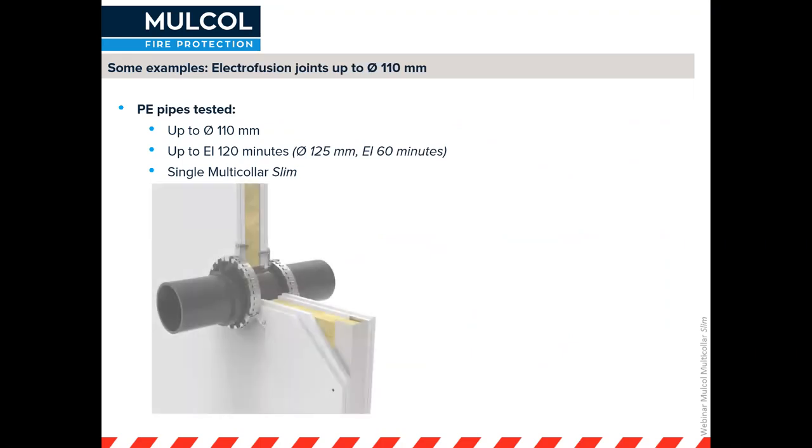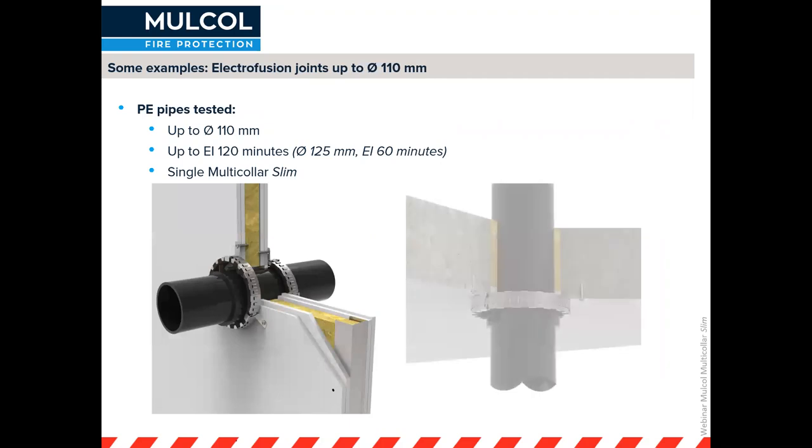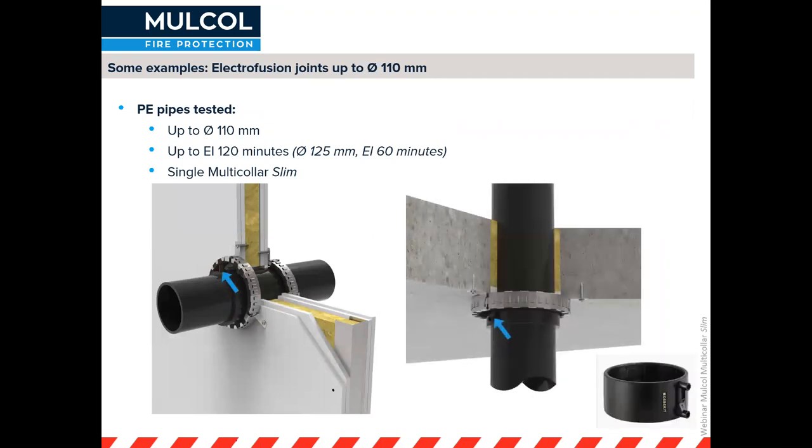Here is an example of the electrofusion joint. You can see the little nips on the coupling. Sometimes people try to remove these nips, but with the Multicolor Slim we have tested it with the nips still on — so you don't need to break anything off. We've tested 60 minutes for 125 millimeter pipe and 120 minutes for 110 millimeter pipe with these electrofusion couplings.